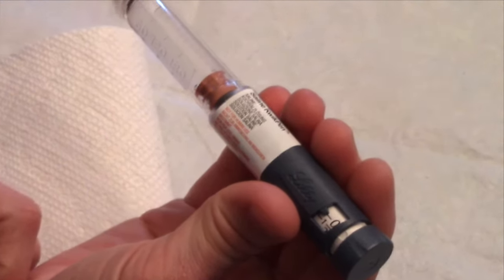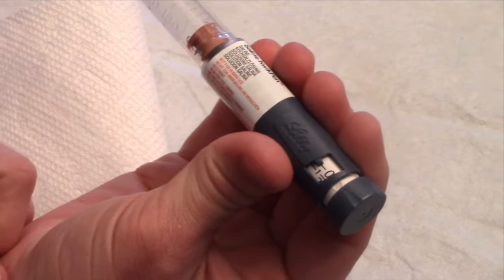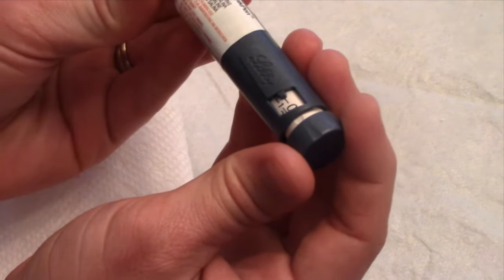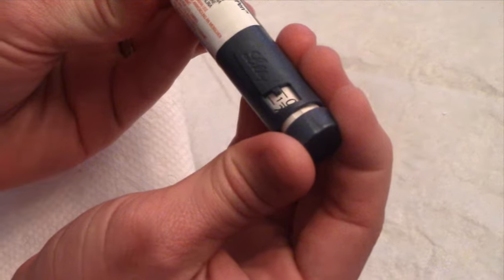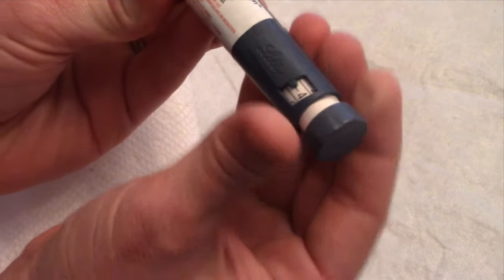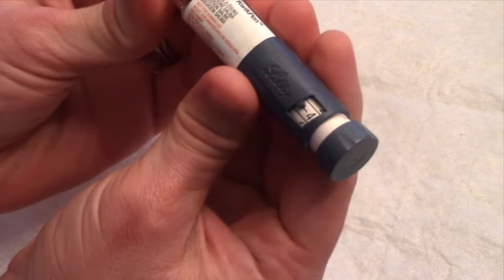Now that the insulin pen is primed and ready to go, we're going to set it up to administer insulin. For practice purposes, we'll say we want to deliver four units. Turn the knob until you see the four. Now we are ready to administer the insulin.